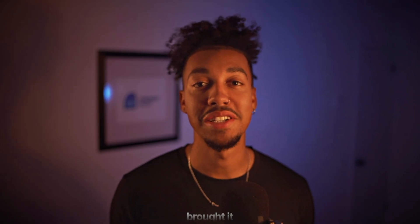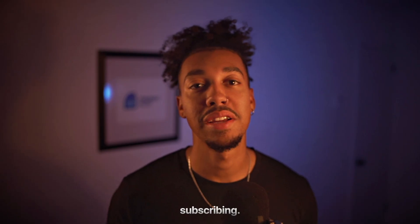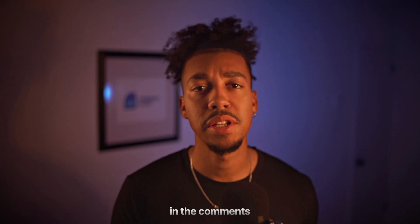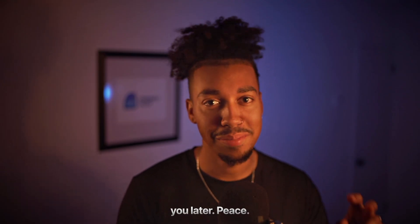That was it for today, thank you so much for watching. If you enjoyed this video and it brought you any value, please consider subscribing — we drop sauce on this channel all the time. Let me know in the comments what else I should cover next. I'll see you later, peace.